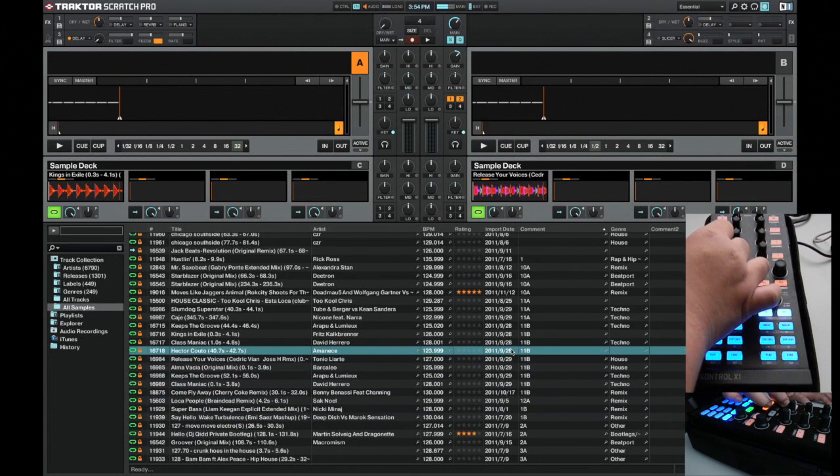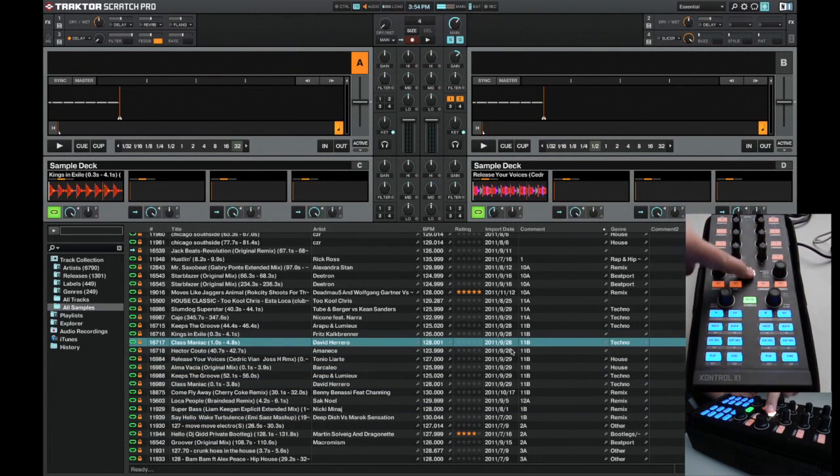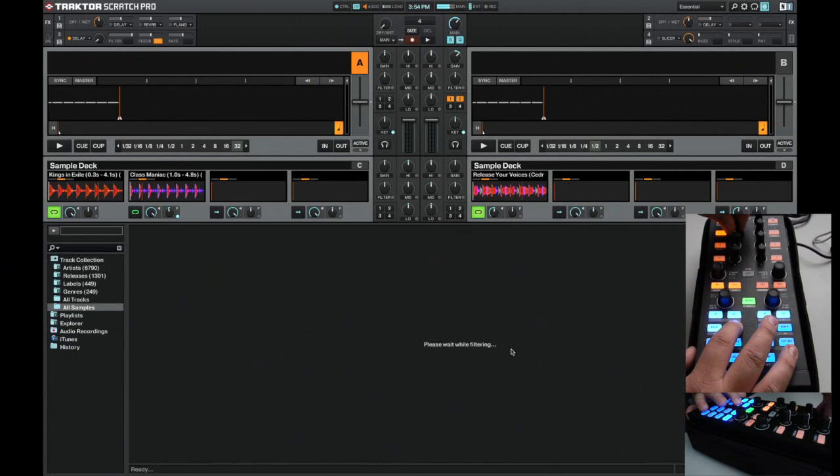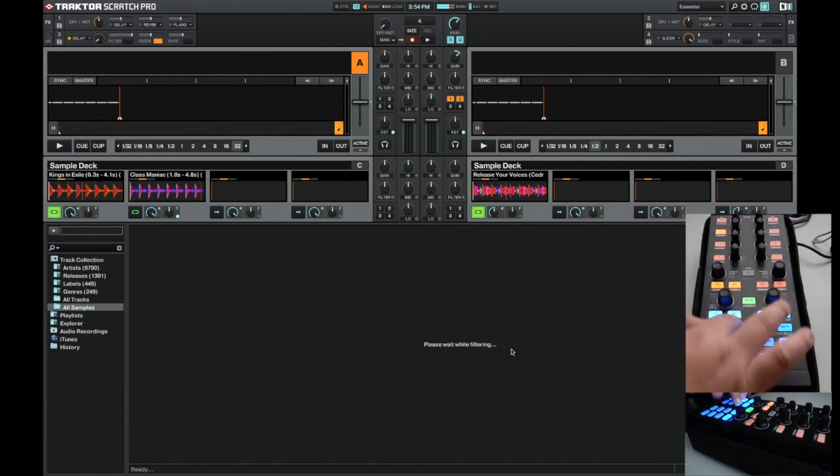If you want to load another sample, hit Shift and a button on the first row — those first row buttons are your load buttons. To eject a sample, hit Shift and a button on the second row. While holding down to trigger the sample, you can push the first row button to make it play continuously.